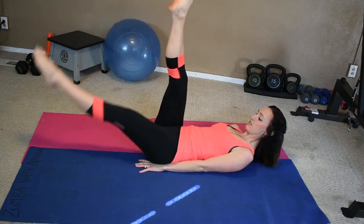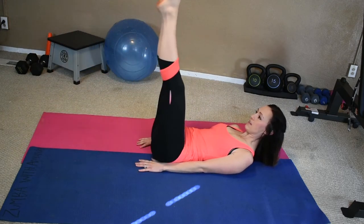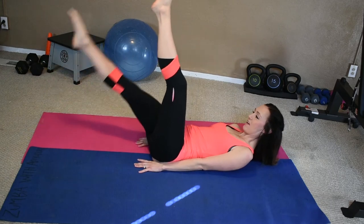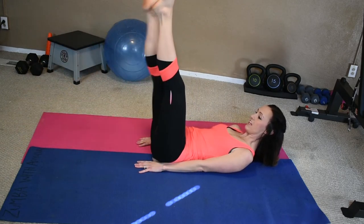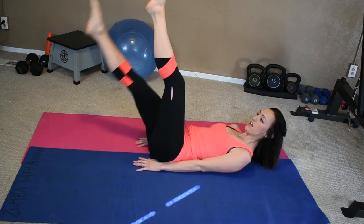Here we go, let's do ten more: 9, 8, 7, 6, 5, 4, 3, 2, last one. Good.